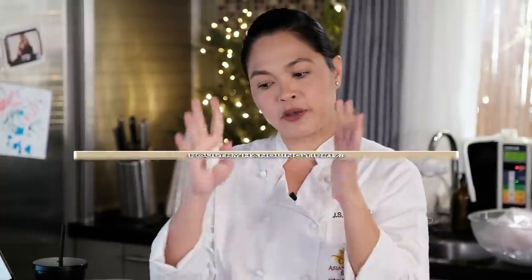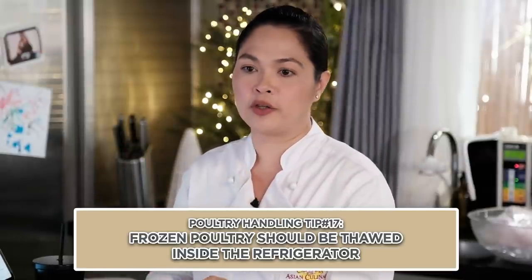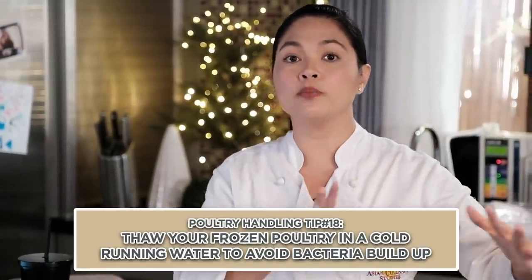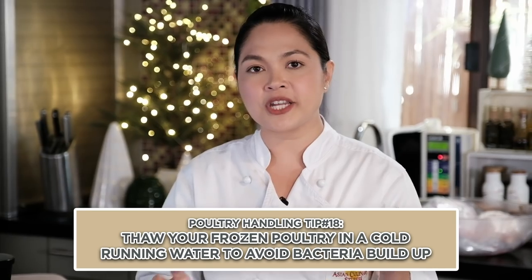For example, kung kailangan nyo gamitin yung chicken tomorrow, mag-alarm kayo sa phone ninyo na ilipat na yung frozen chicken sa chiller section ng refrigerator ninyo. Just make sure na properly enclosed or naka-wrap siya ng maayos para yung drippings niya hindi mapupunta sa ibang nakalagay sa refrigerator ninyo. Kasi yun talaga, kumakalat talaga yung salmonella doon. Pag nangyari yun, you'd have to take everything out of your refrigerator and disinfect and sanitize it.